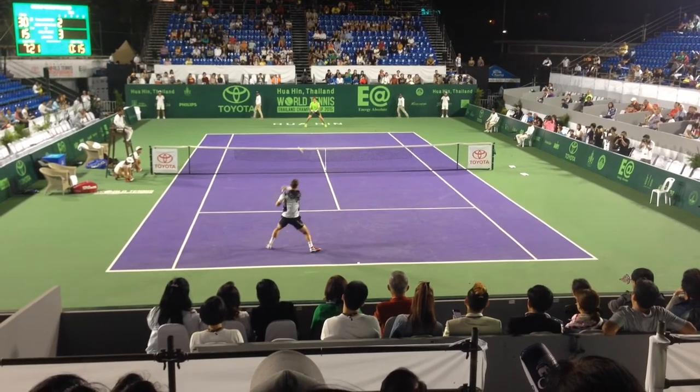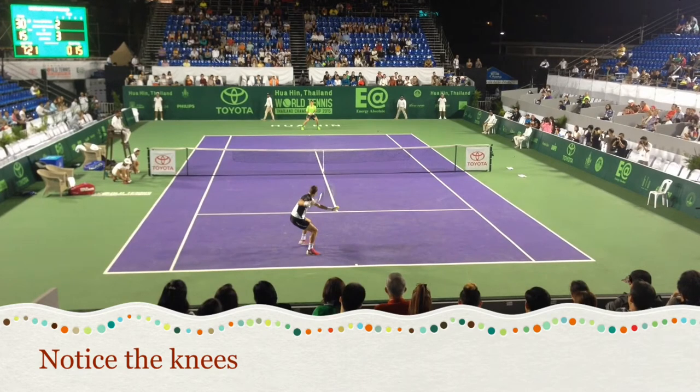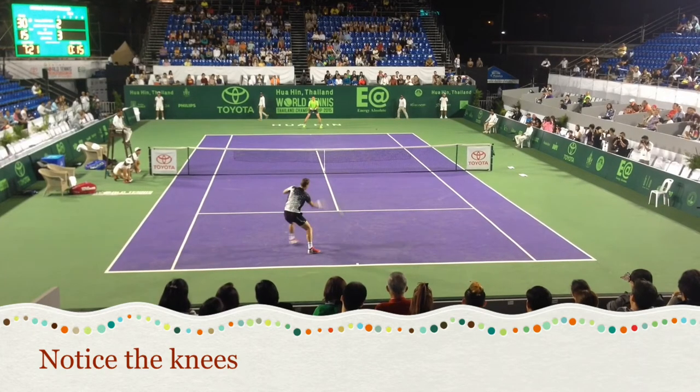The first step we're going to talk about is the proper form of keeping your knees bent. Watch as Burdich hits the shot and how low he stays — that allows him to rotate into the shot.